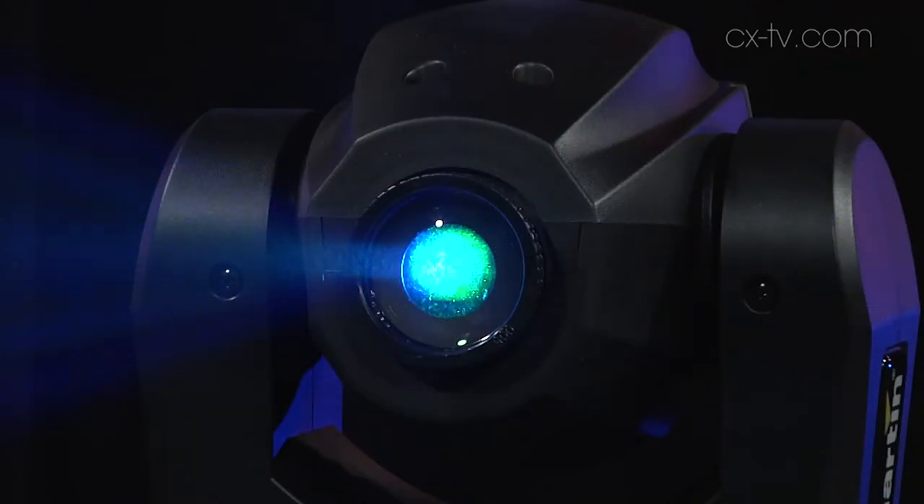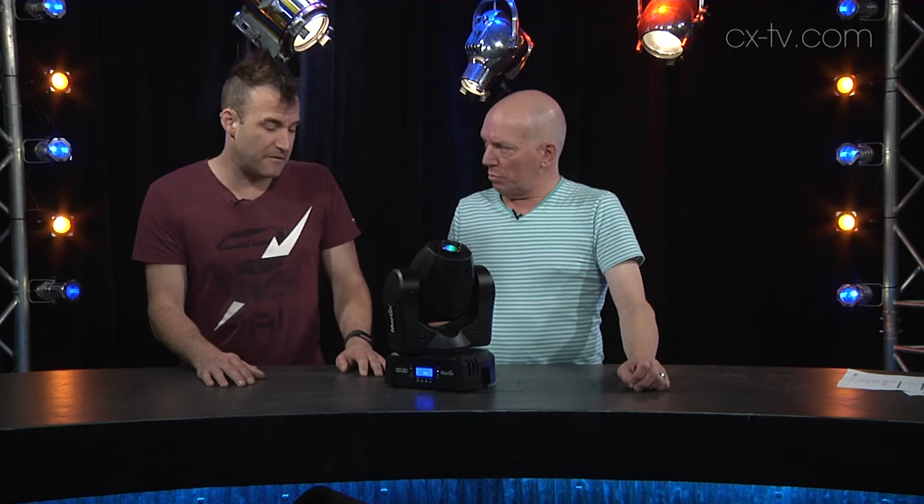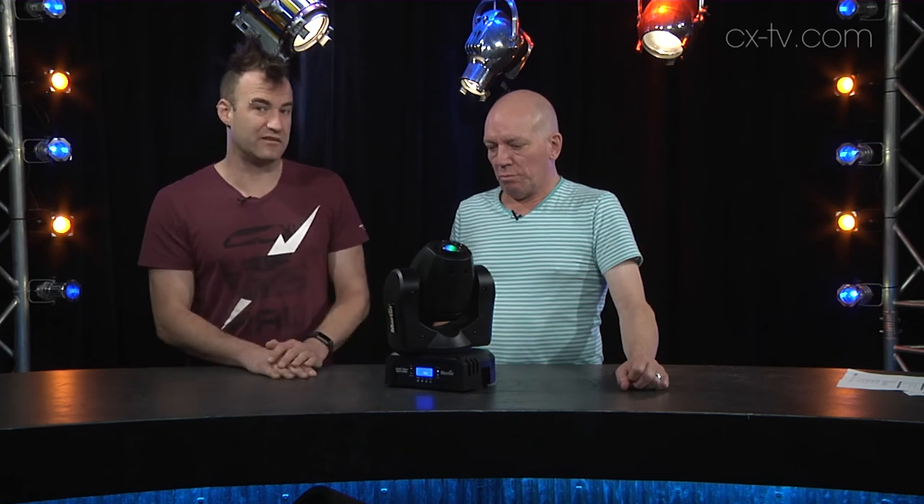It's got a 14 degree beam spread — not super wide, but right for a three to four metre high ceiling, which is not atypical in a moderate size club. At four and a half kilos it's very rigging-friendly, and at 50 watts power consumption you can run around 20 of these off a 10 amp circuit. So if you're looking for an easy way to retrofit your venue and you've got limited power availability or limited rigging choices, this is a really good option.